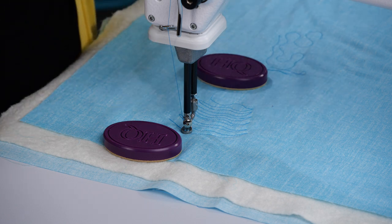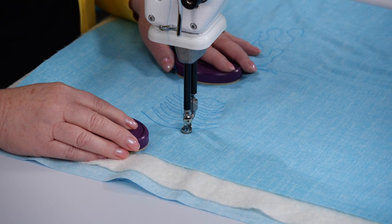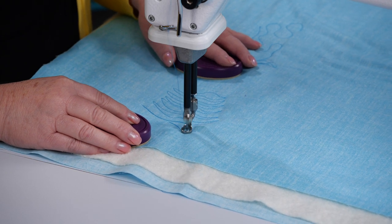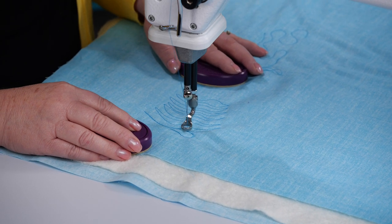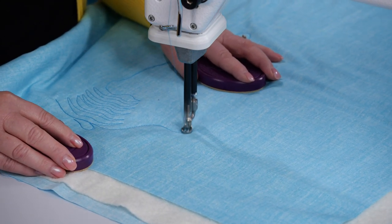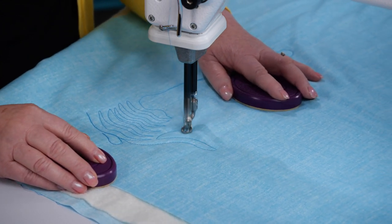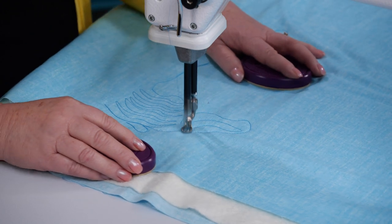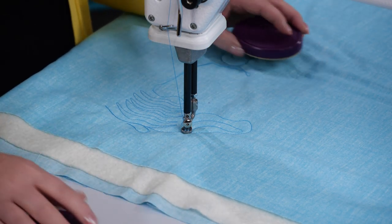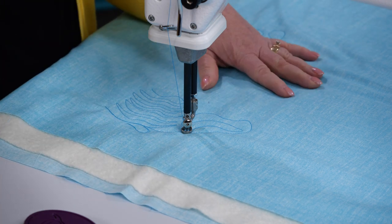Cruise allows the needle to keep moving so I can keep accuracy as I'm stitching. I stitch over and it keeps my stitches at the accurate stitch length. I can just stitch any place I want - it's just so much fun.